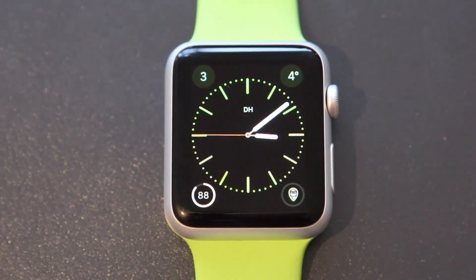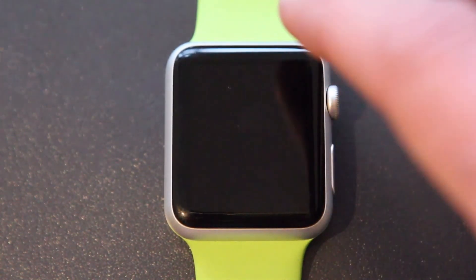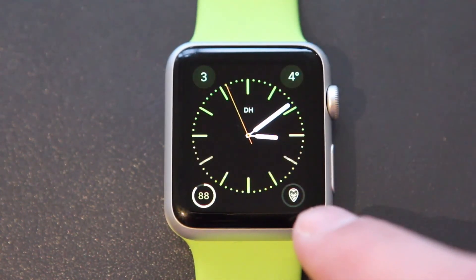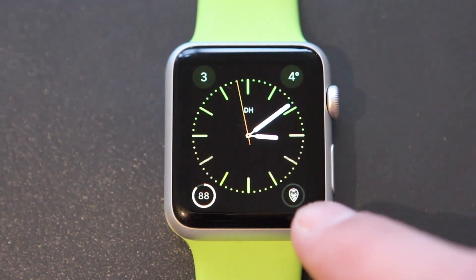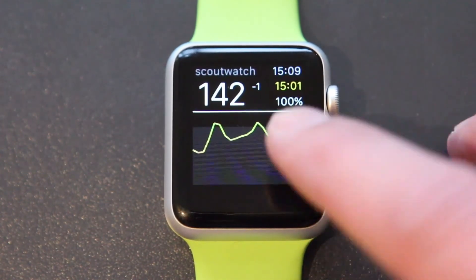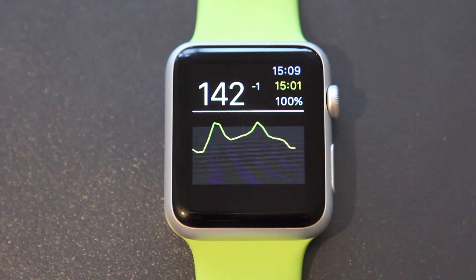As an alternative, you can start the Scout Watch app using a so-called complication. In this example, I put the complication in the lower right — it's a simple link with the NightScout logo. Just click on it and you can quickly start the application and have a look at your values.